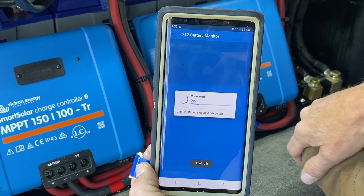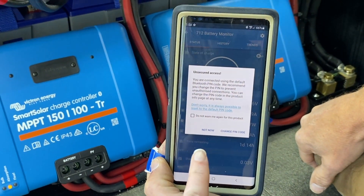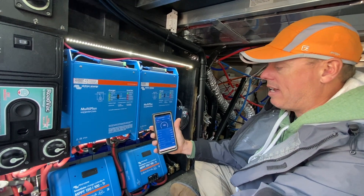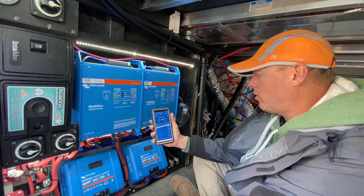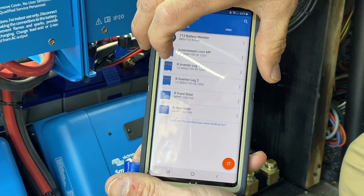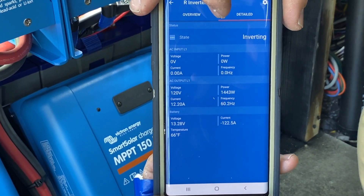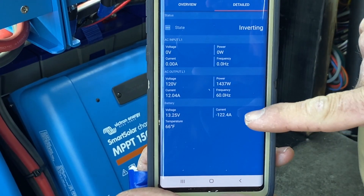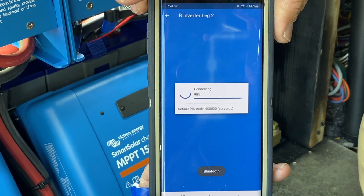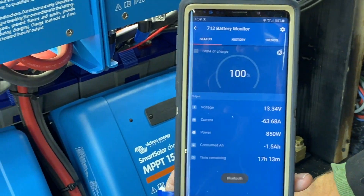Let's go back here and watch this. We're only drawing 10 now. It's going to fluctuate — if there's any shading, meaning trees or clouds, you may not get optimal performance. Something just changed — it went up to 60. Let's go to leg one. We're drawing 122 amps total off of this. There's the fan kicking on because it's generating so much power.